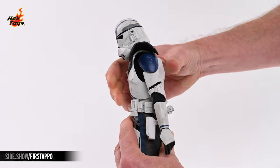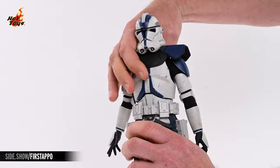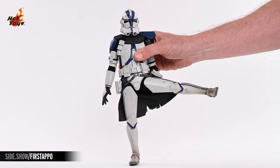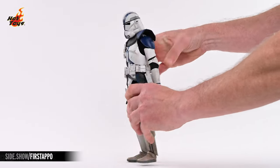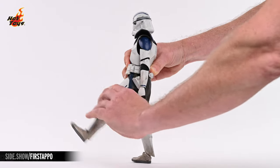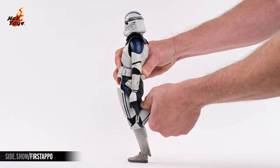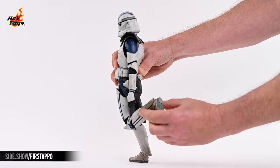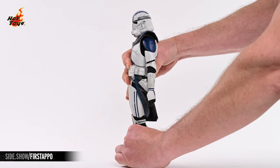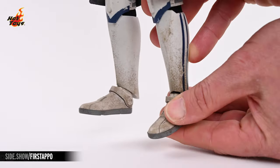The torso will crunch, extend, and there's also plenty of torso twist to be had. The legs will elevate to the side nearly 90 degrees, kick out nearly 90 degrees to the front, and about 15 degrees to the back. There's more than 90 degrees of flex to be had at the knees, and the expected pivot joint at the thigh will provide all the leg rotation you could want. The feet will pivot at the ankles and will also extend in all directions.